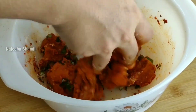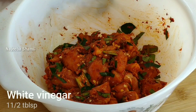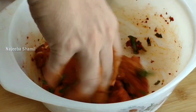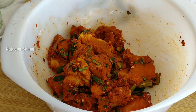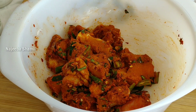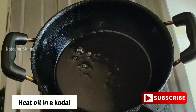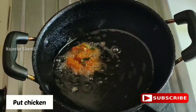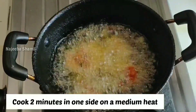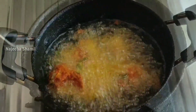Mix it in the same way. Add 1 tablespoon of vinegar. Let's mix the lemon juice in with the vinegar. Let's rest it in the fridge for 20 minutes.